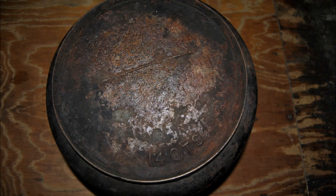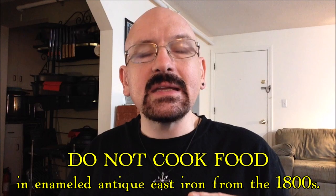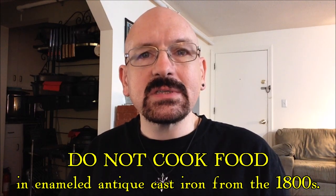It's important to understand that these very old cast iron enameled pots should be used for display or storage only. Do not cook food in antique enameled cast iron from the 1800s.